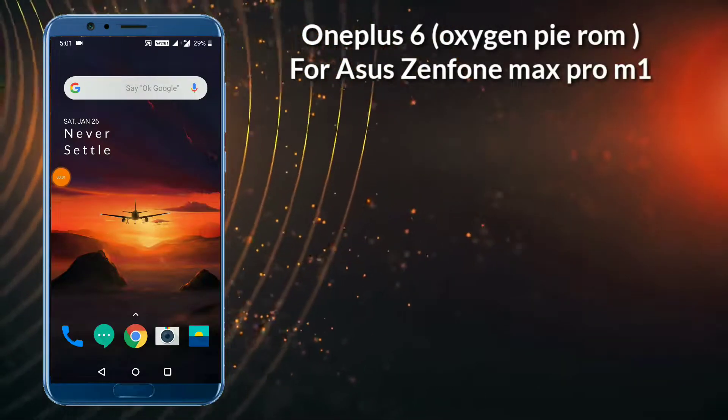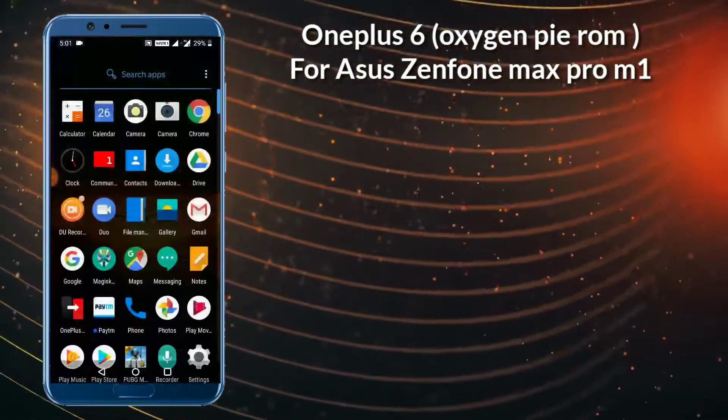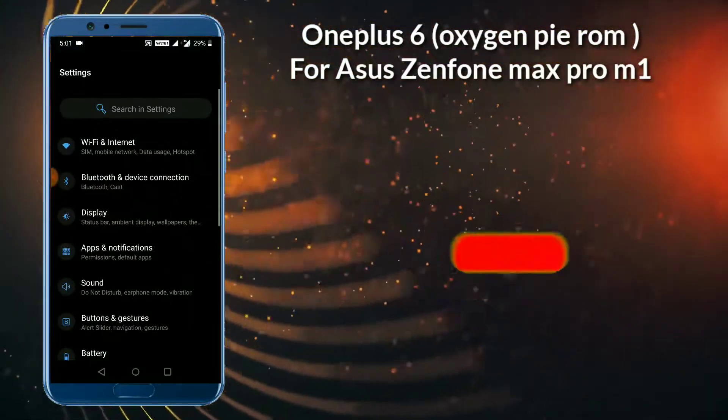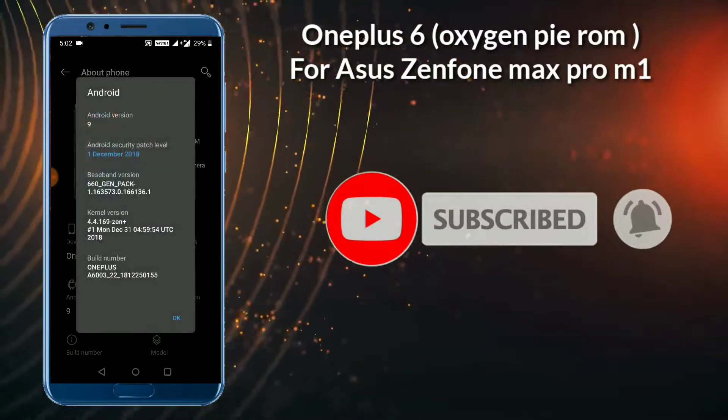Hi friends, today we are going to see how to install the OnePlus 6 ROM for the Asus Zenfone Max Pro M1. Let's get started. If you are new to our channel, please press the subscribe button and press the bell icon to never miss our updates.